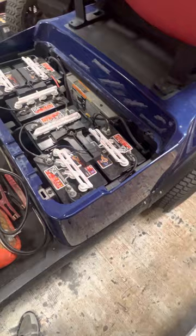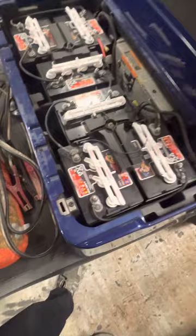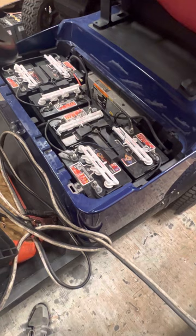We got a cart here that's dead, and we're going to jump it off this cart here. What you're going to need is a set of jumper cables. If you got a friend or a neighbor — you can't use your automobile, because your automobile is 12 volts, and most golf carts are 36, 48, or 72 volts. So no, you cannot use your vehicle to jump it off.